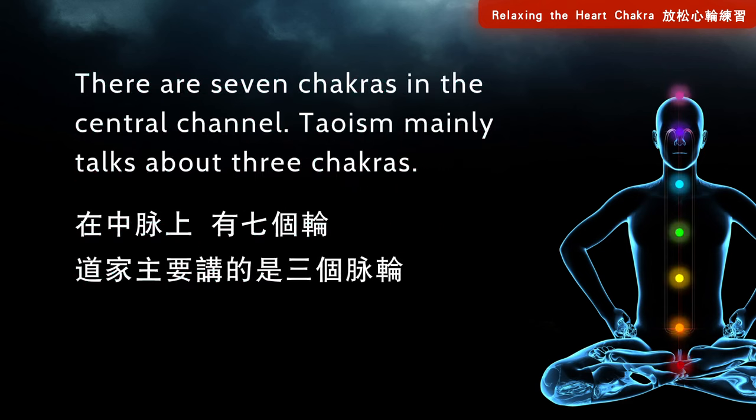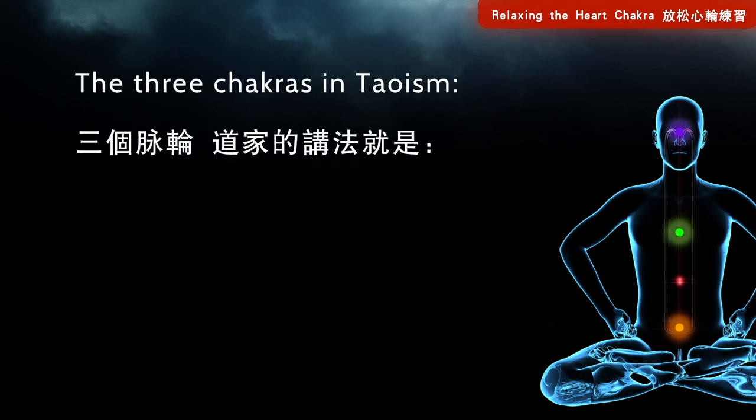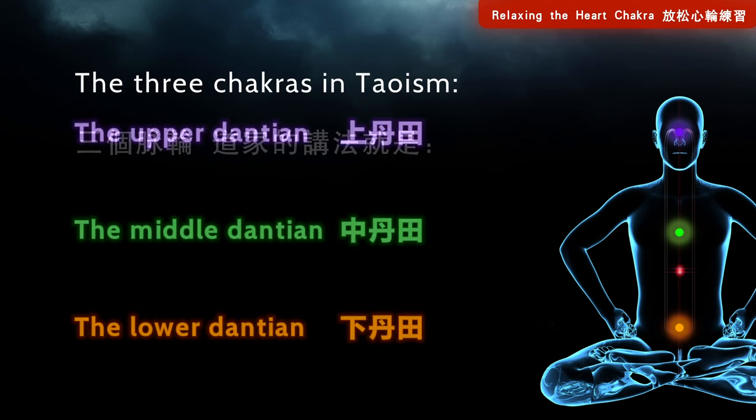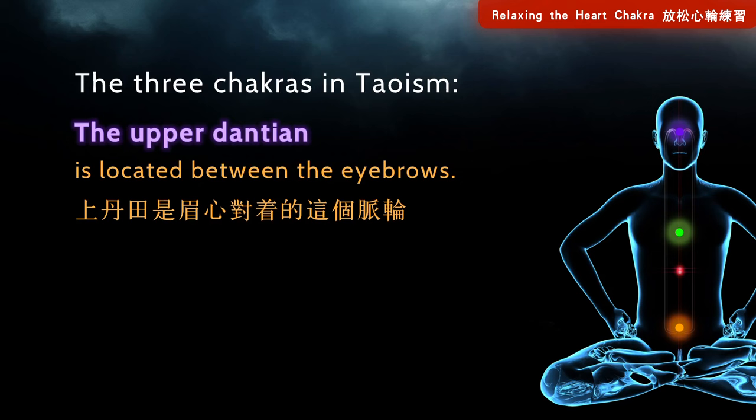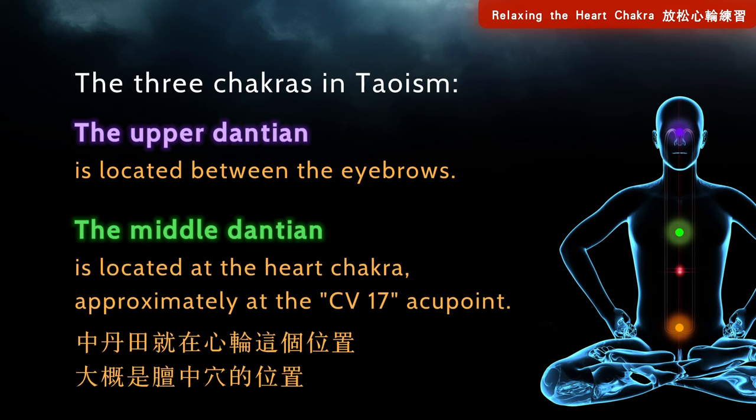There are seven chakras in the central channel. Taoism mainly talks about three chakras: the upper dantian, lower dantian, and middle dantian. The upper dantian is located between the eyebrows, while the middle dantian is located at the heart chakra, approximately at the CV17 acupoint.